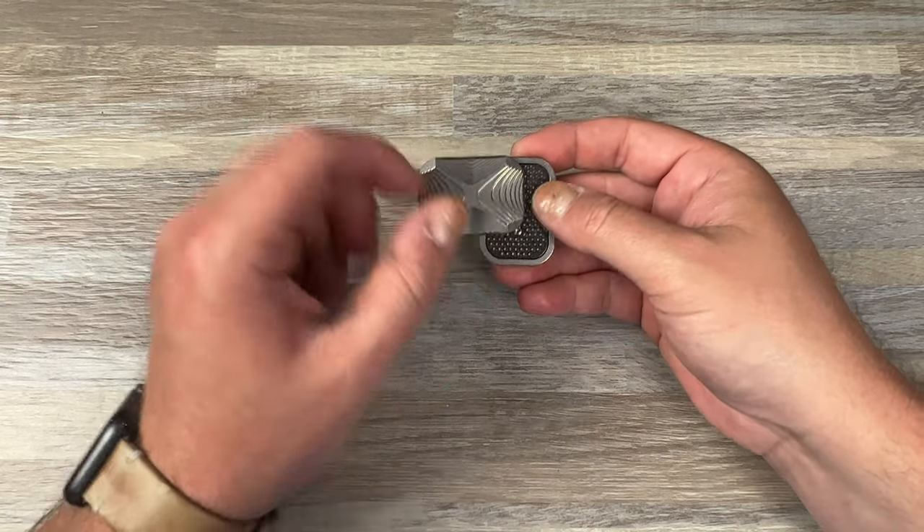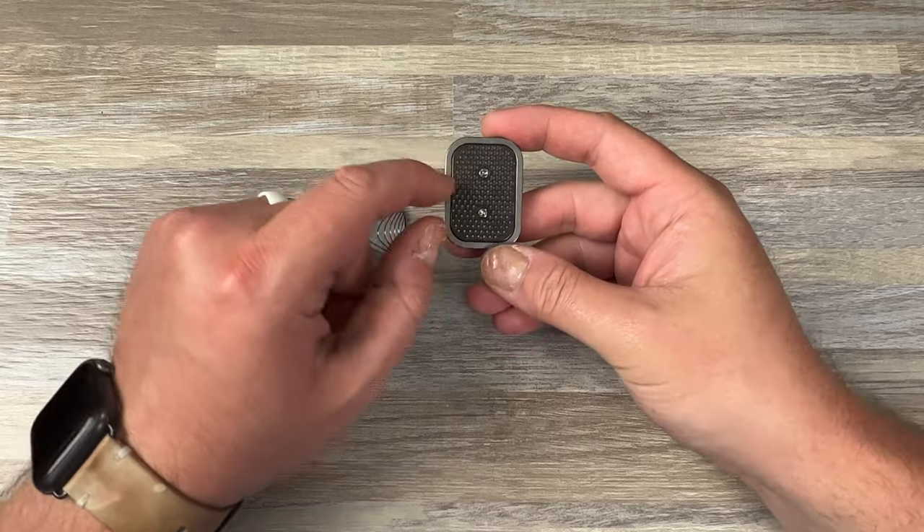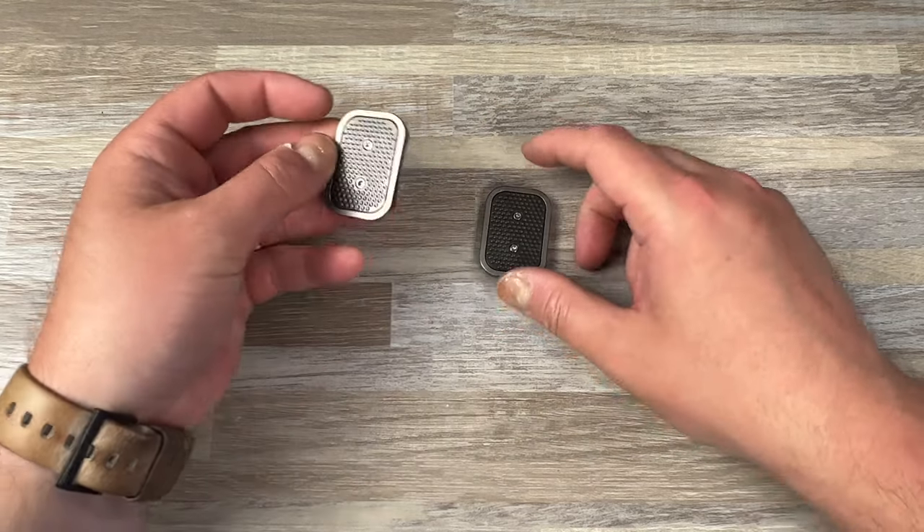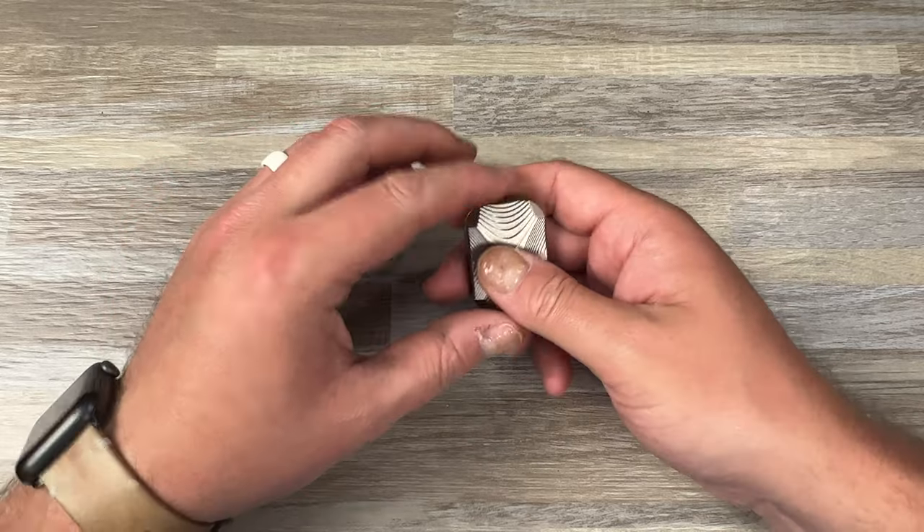You have three vertical magnets on each side, for a total of six magnets per side — twelve total magnets.